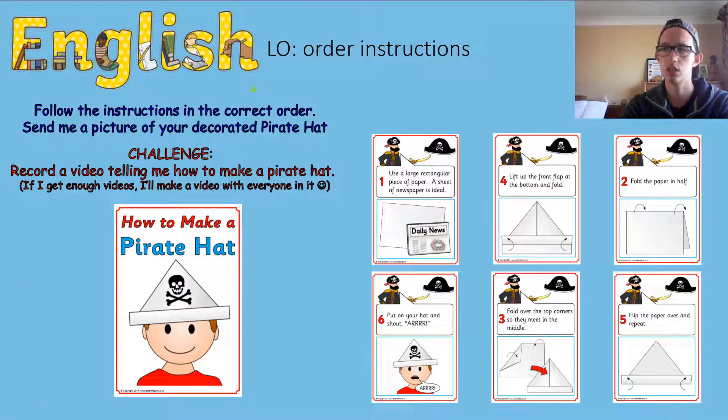I want you to order these instructions, and once you think you've got them in the right order, follow them in the correct order. You don't have to write them down if you don't want to. Then send me a picture of your decorated pirate hat. And if you really want to, I'd like it if you could record a video telling me how to make a pirate hat — you can talk it or show it. If I get enough videos I'll cut them all together, just like I did with the loo roll video. I look forward to seeing your amazing pirate hat — speak to you again soon!